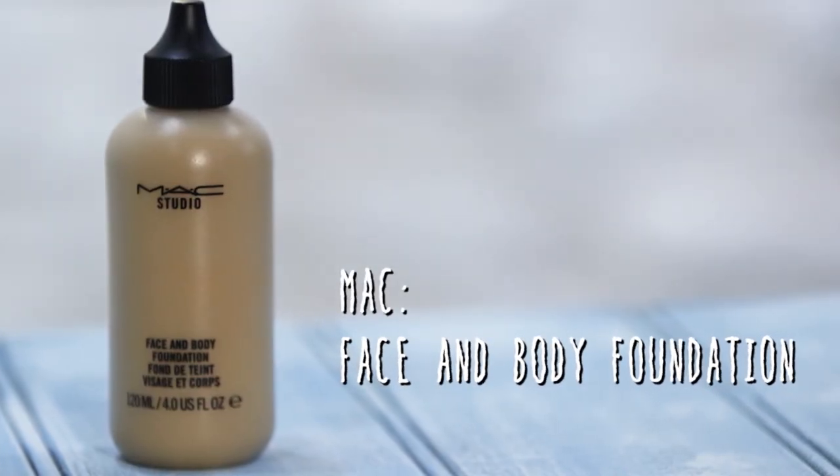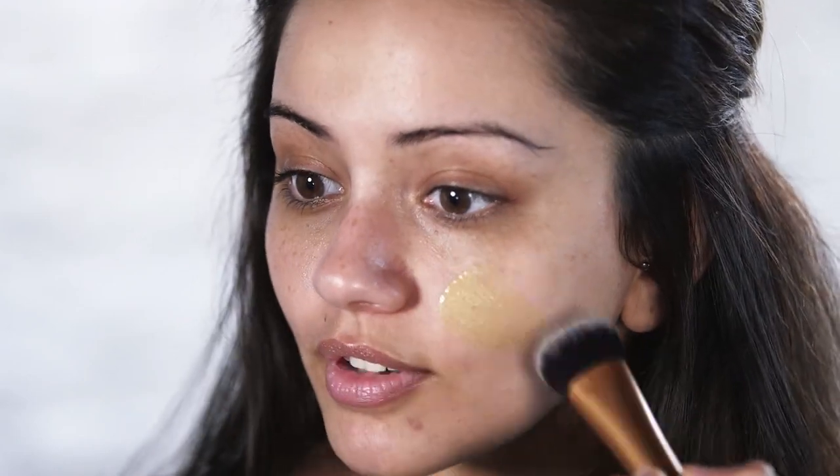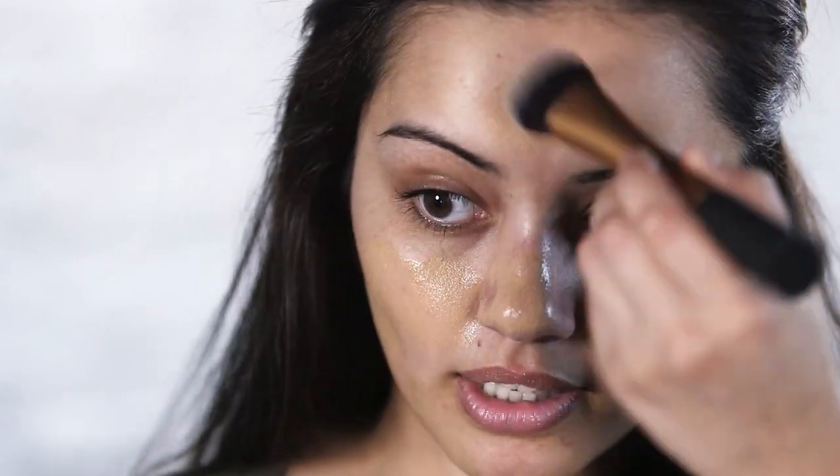First I'm going to start off with MAC's Face and Body Foundation. I love this foundation because it's super lightweight and perfect for the spring and summer months. I'm just going to grab some of the product onto my Real Techniques expert face brush and put it onto the main areas of my face and then blend it all in.